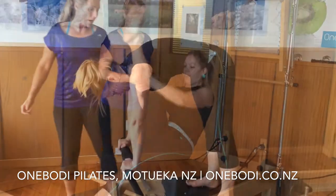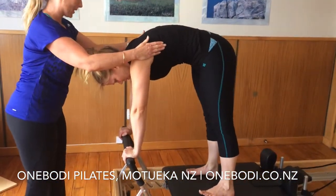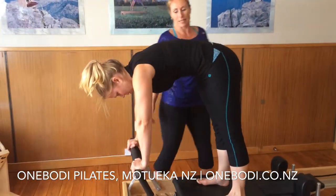One, coming down, exhale. And in two, three, exhale, no further, press out. Inhale, and exhale in two, three, and hip, press out.